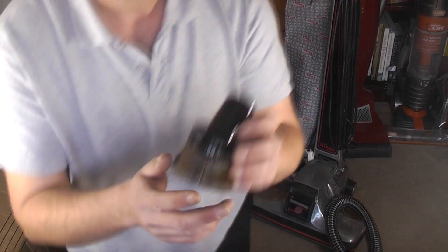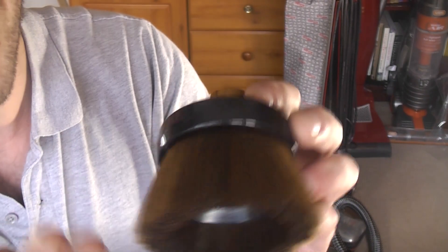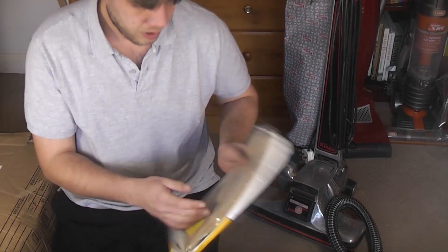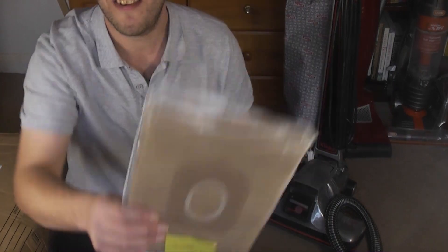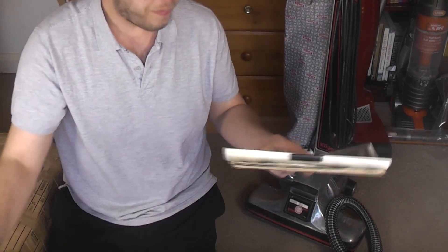This is a brand new dusting brush - I know it's brand new because I took the plastic covering off of it. So incredibly good condition, genuine. A package of bags that don't fit this, which is fair enough. And some paperwork.